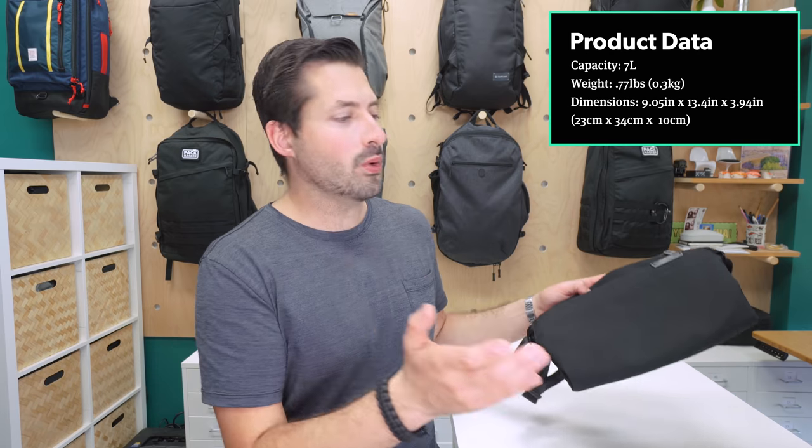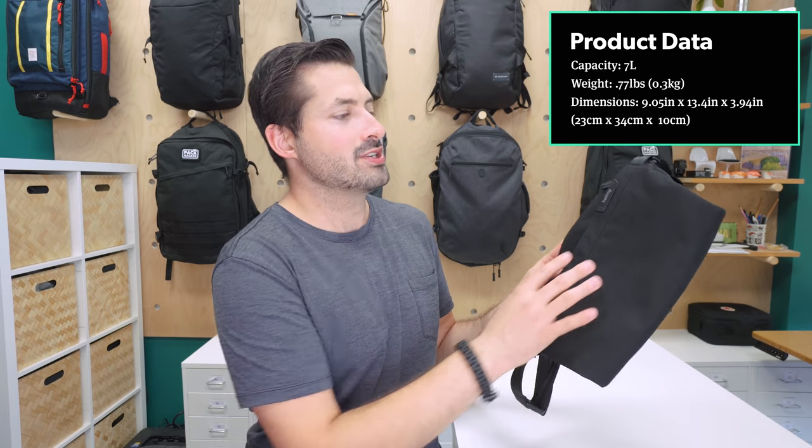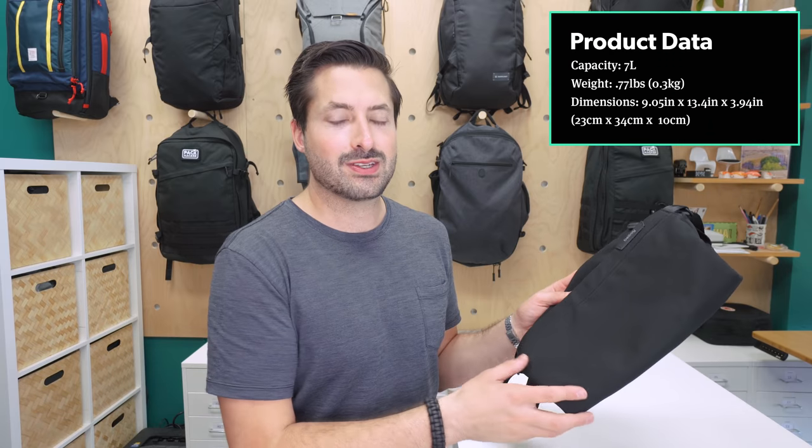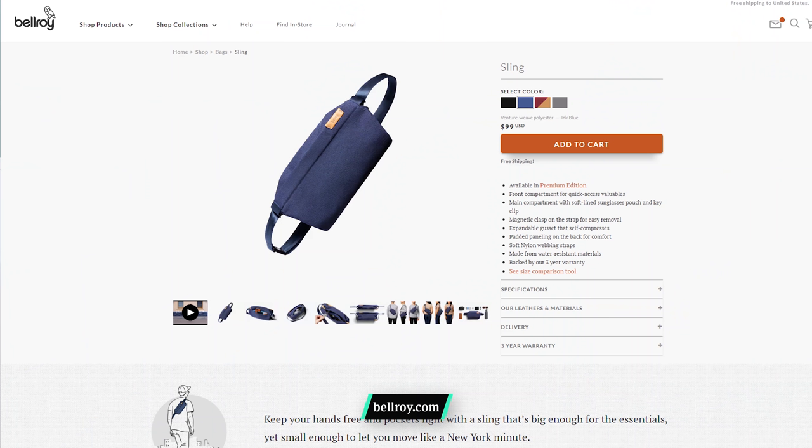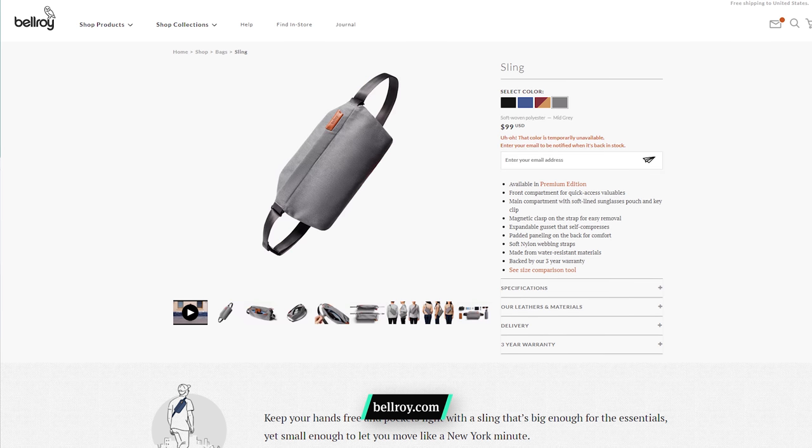Overall, Bellroy has a solid look and feel across the board, and the sling is no exception. A lot of their products rank pretty highly over on our website as well. At the time of this review, the Bellroy Sling comes in four colors: the black, which we have here, the ink blue, which we also have, and then two other colors — the neon cabernet, which is one of the greatest names for a color ever, and then mid-gray.